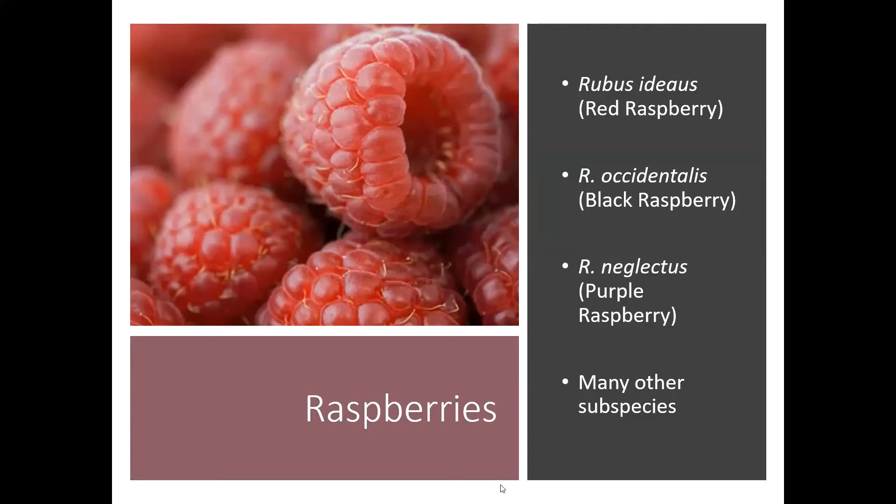Raspberries are in the Rubus species, and there are lots of different types of Rubus out there. We've got red raspberries, black raspberries, and purple raspberries, and there are also many other subspecies. You can get white raspberries, golden raspberries — all kinds.